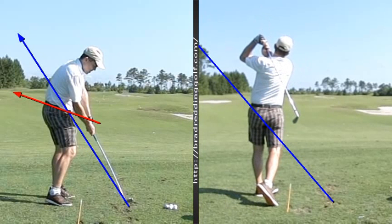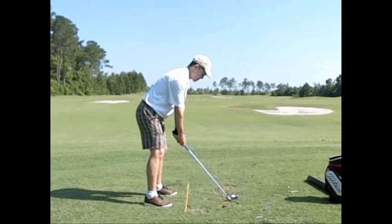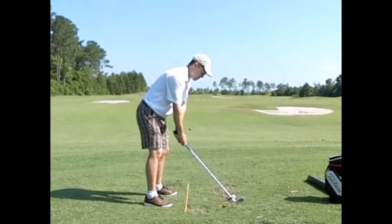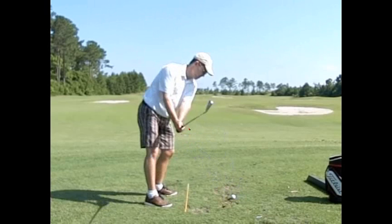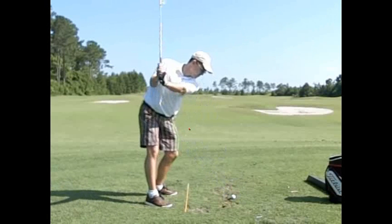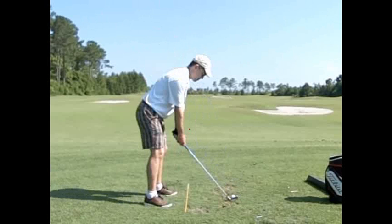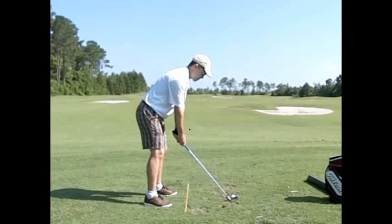In normal speed, that swing looks like this. Although it feels slow, it's nowhere near slow. The speed is more on the downswing, not that abrupt move on the way back. Wrists cocking in there — that's what we're after right there.